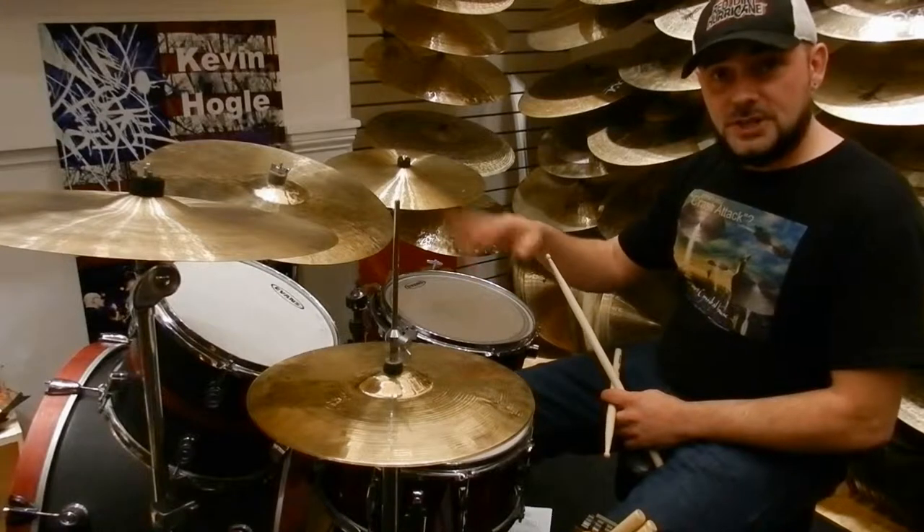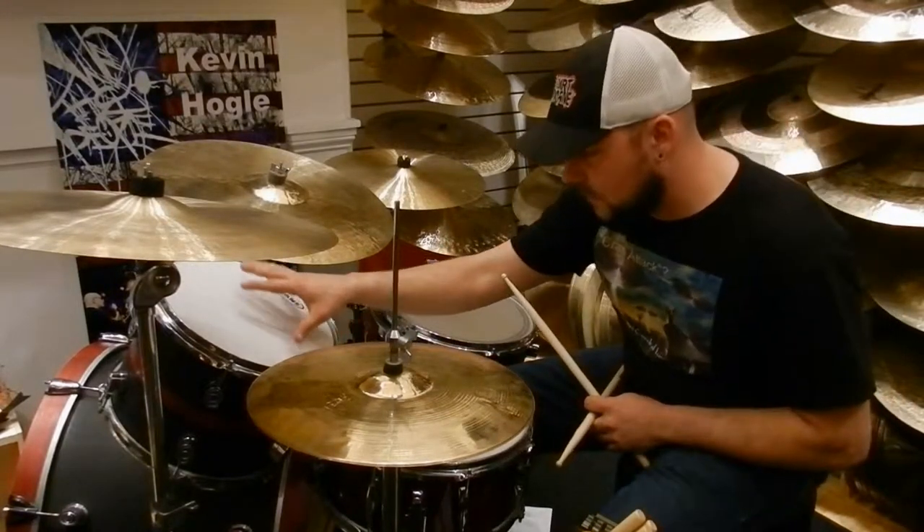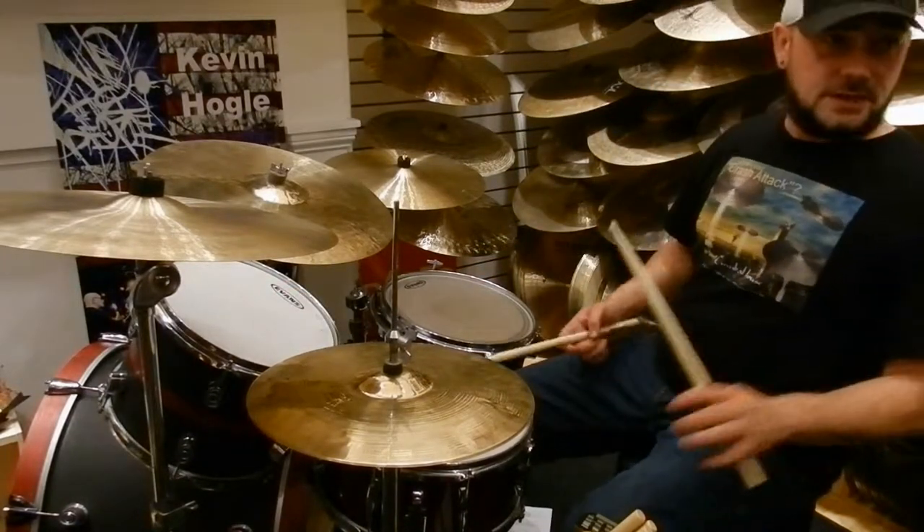But what I'm going to do is show you this exercise. Now I wrote the exercise for actually a five-piece drum set, so when you look at the music I'm going to use the first two parts on this tom and then the last part for this one. So the exercise goes like this.